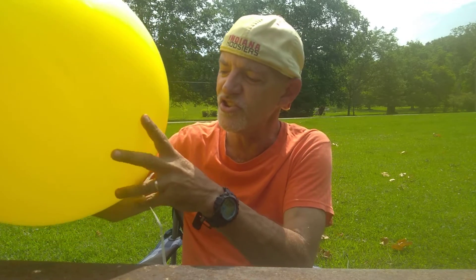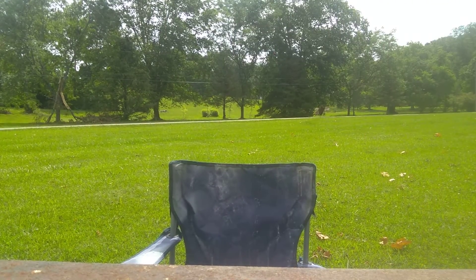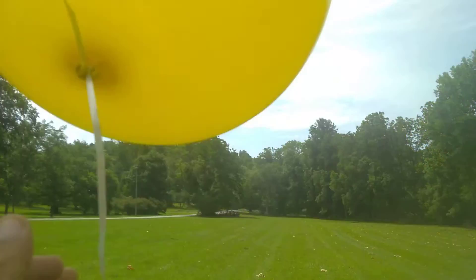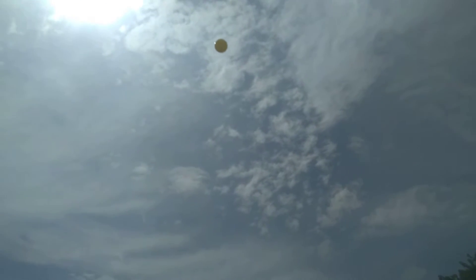So let's launch this one and send it on its way to its five and a half mile altitude journey. Okay, here we go. It's a bit breezy out today — we're supposed to have storms again tonight. But there goes the balloon.